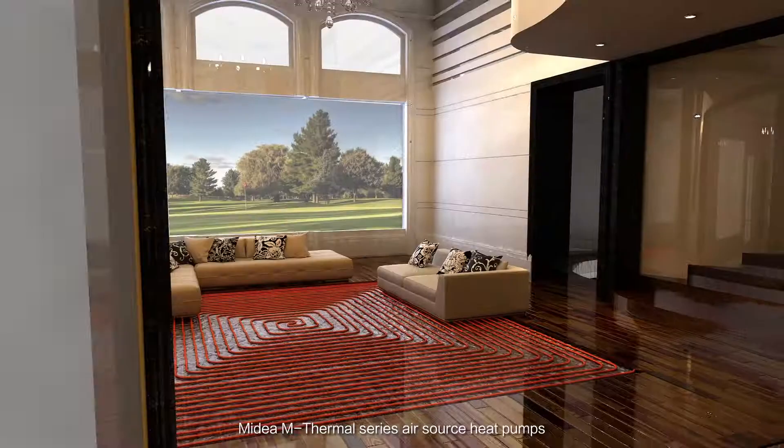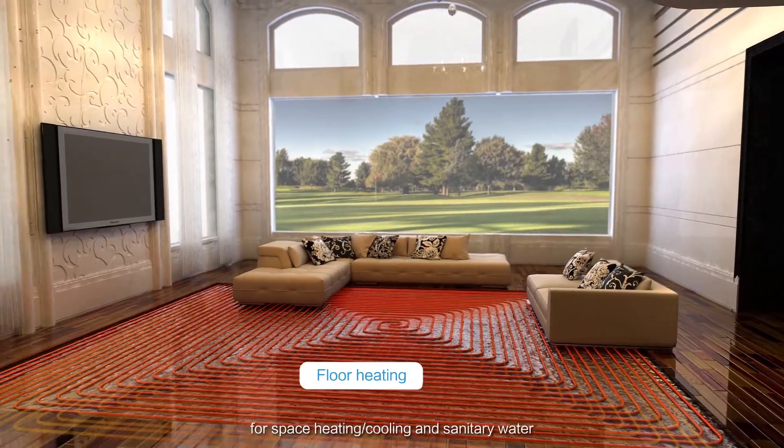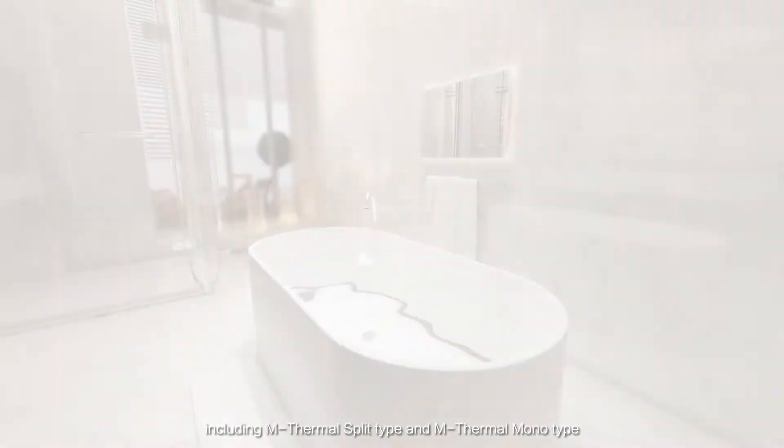Midea M-Thermal Series Air Source Heat Pumps can provide an all-in-one solution for space heating and cooling and sanitary water, including M-Thermal Split Type and M-Thermal Monotype.